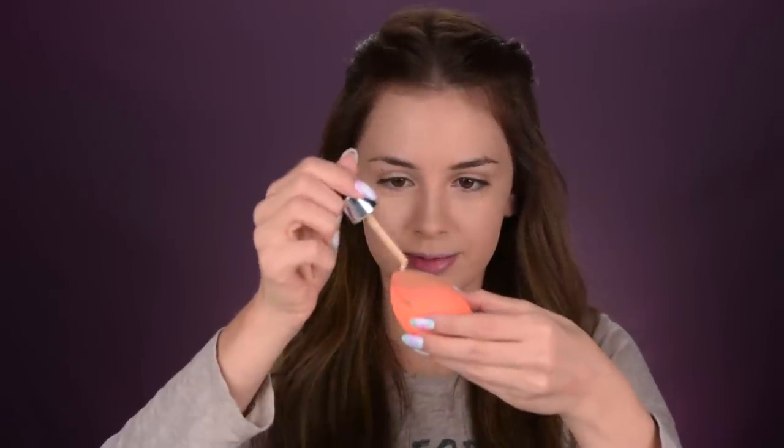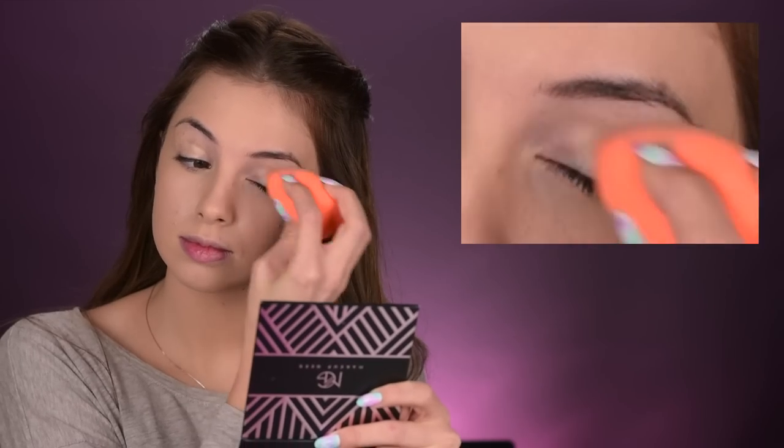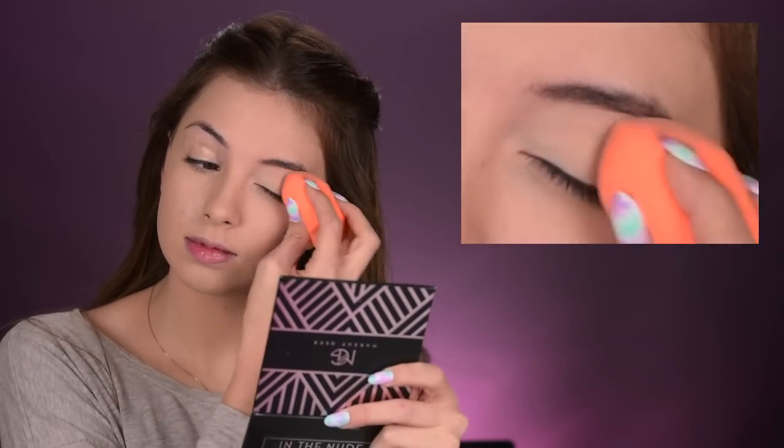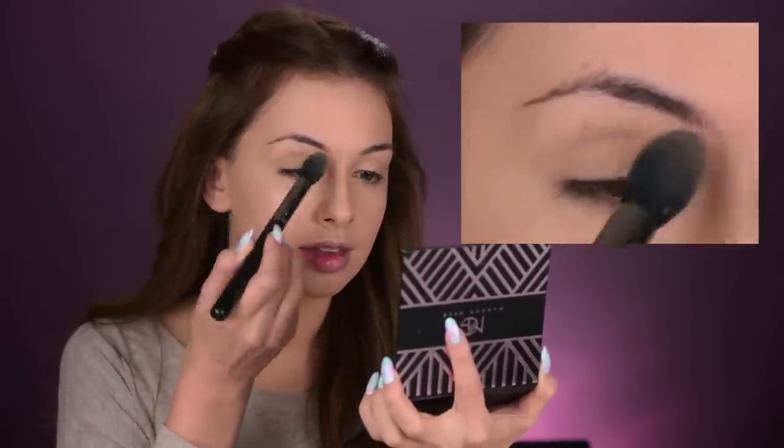Let's go ahead and move to the eyes. So I'm going to take some of that same foundation and apply it on my eyelids — I'm going to use that as an eyeshadow base. And then very quickly I'll go ahead and set it with this almost-white eyeshadow, but not really white — it's like a yellowish white.